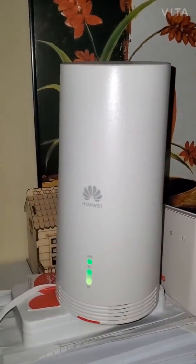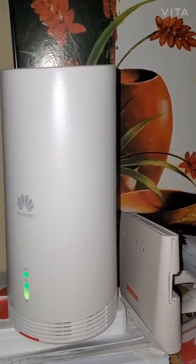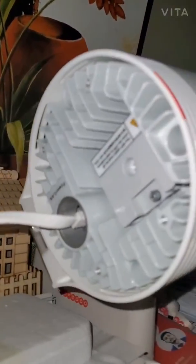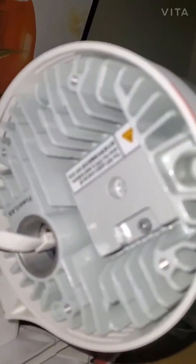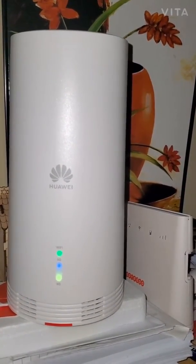Coming back to the modem — I've just kept it in my bedroom for now and I'm super excited to test it out. I'm getting both 5G and 4G signal, which is fantastic. It took about 15–30 minutes to get signal initially.